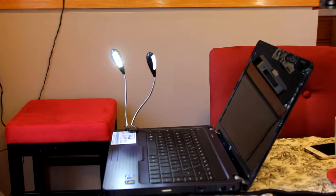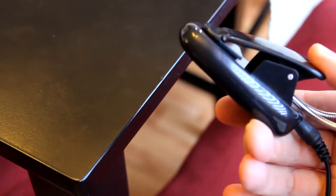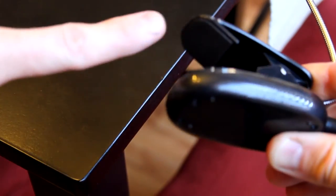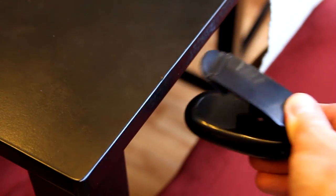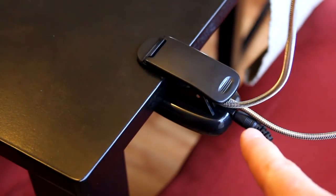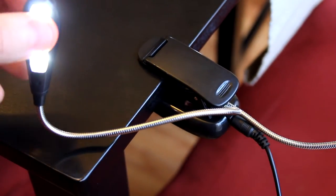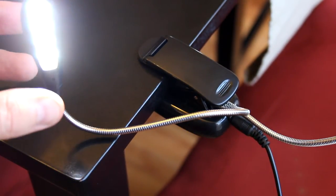Here we have it clamped to the edge of the table. You can clamp it to the edge of your laptop or anywhere you need. It's very lightweight, firm, and sturdy. Inside the clamp there's a nice rubber piece to protect whatever surface you're clamping it against, and the bottom has firm plastic. So that rubber piece means you can clamp it on without damaging your table. The lamps are fully adjustable with on/off switches on the back. There is a dim mode and a bright mode.